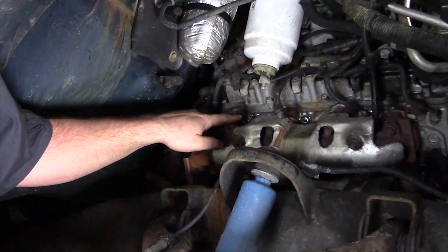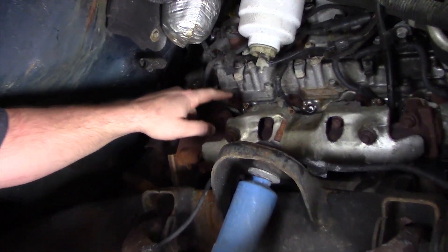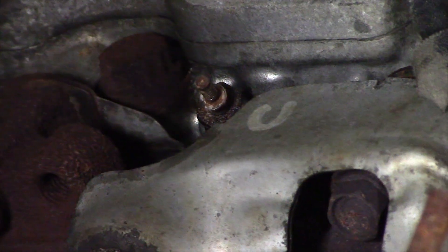If you've got a stubborn glow plug that just doesn't want to come loose, don't force it. You don't want to break the glow plug off. If the glow plug doesn't come free by hand, we've got one extra step.